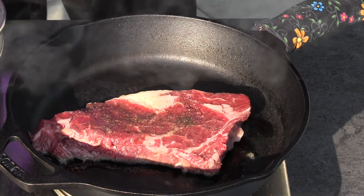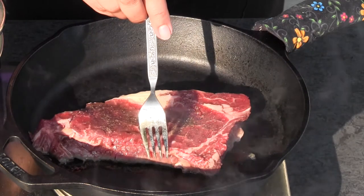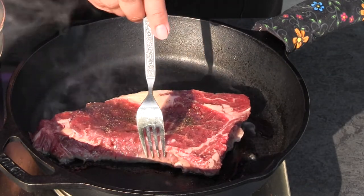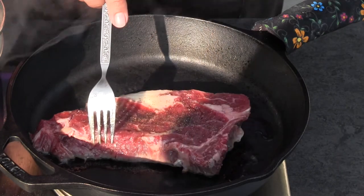You can actually watch and see how well it's coming up the sides of your steak and how fast it's cooking.